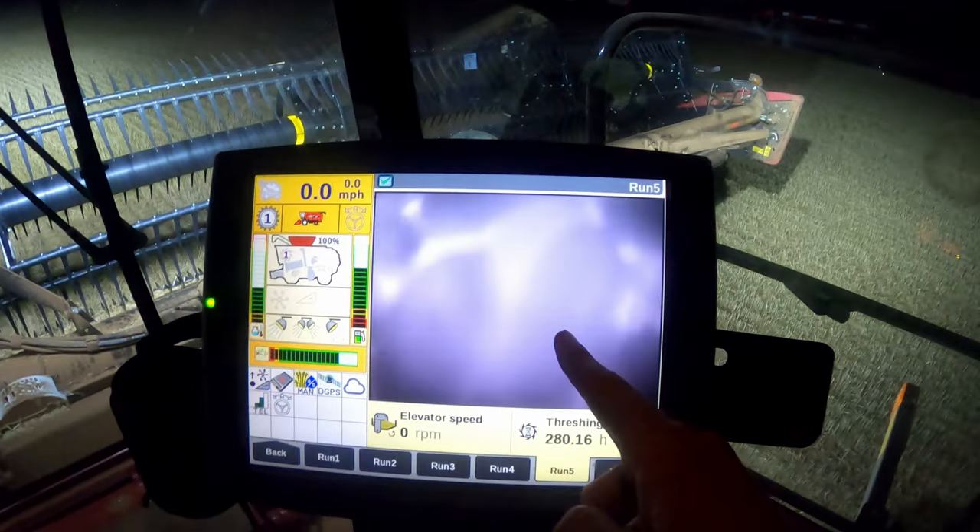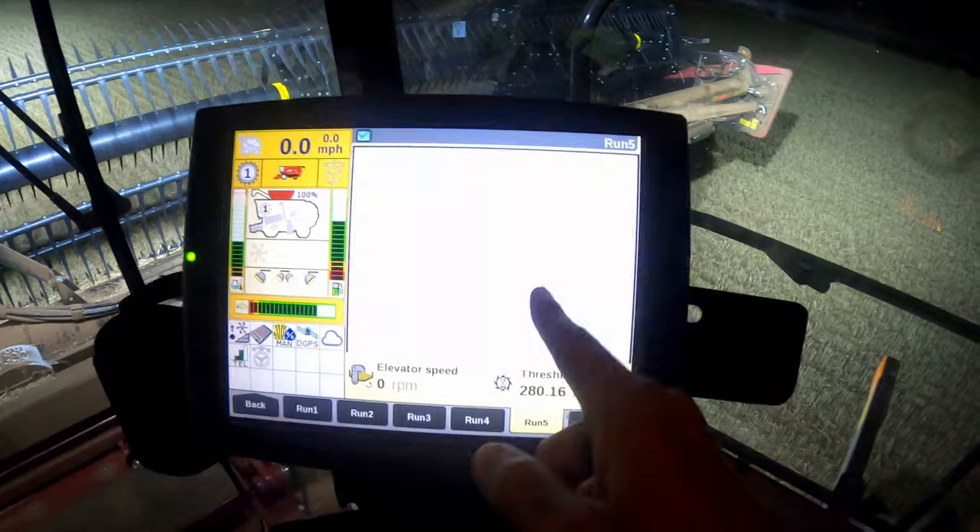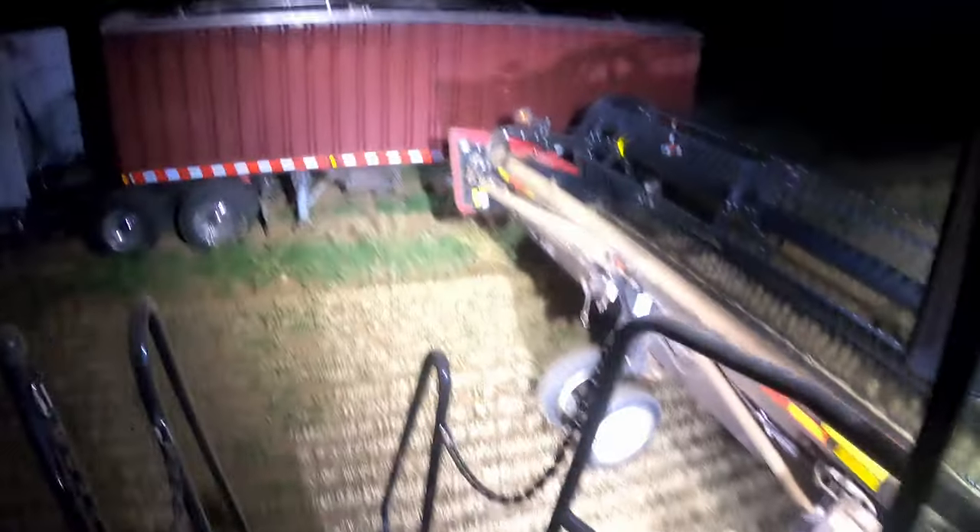It's 11 o'clock, this is my auger cam. As you can see, it's full. Let me show you how it looks outside before I dump out — nice and full, you see. I think we are done for the night. We're going to load this truck now.